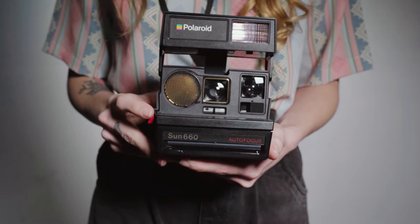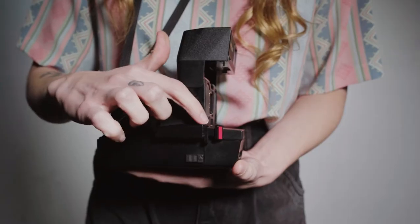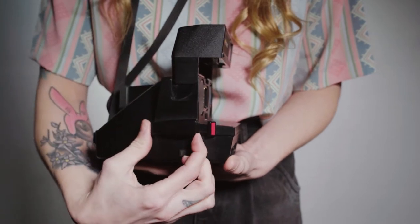Hit the larger orange button to take a photo with flash. Hit just the smaller button to take a photo with no flash.